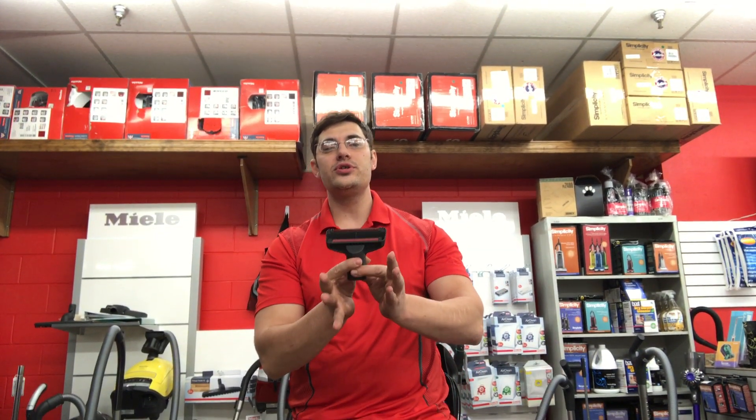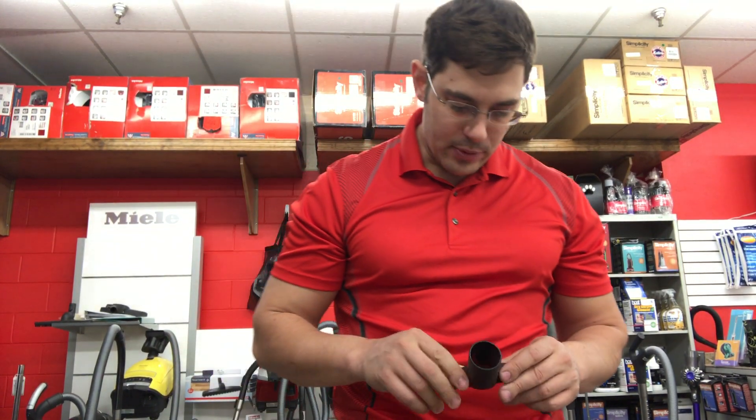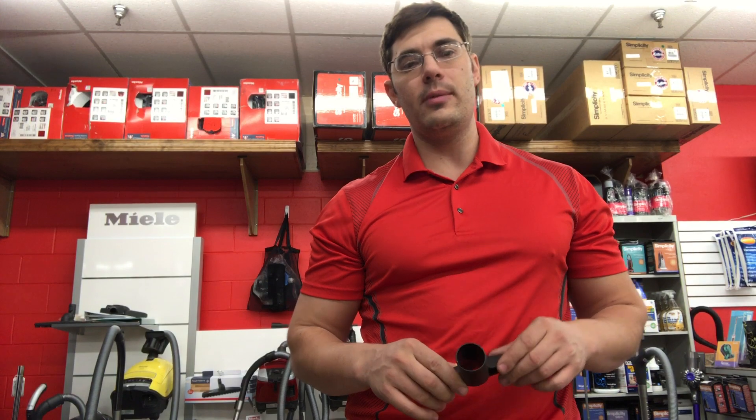Hi, I'm Chris Blakeman, and today I want to talk to you about a Miele tool. This is the Miele upholstery brush. The upholstery brush is a phenomenal tool that Miele puts out, and theirs is very special in a number of ways.